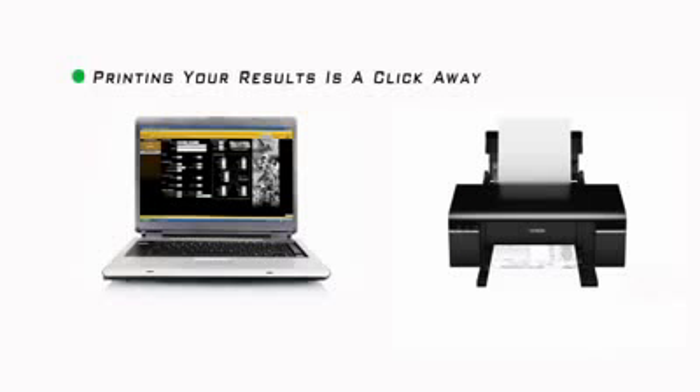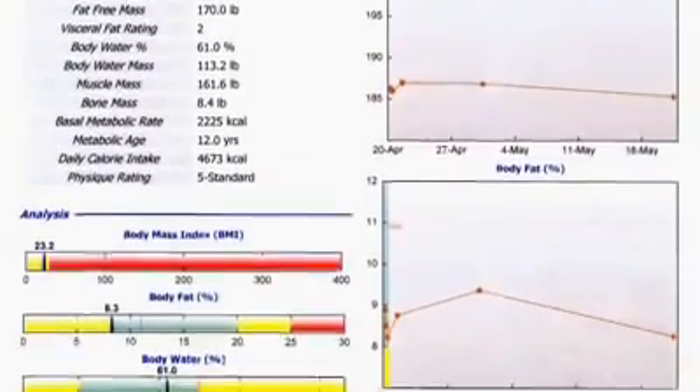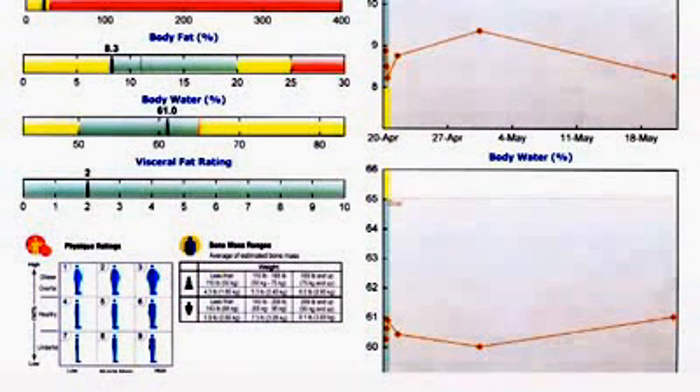Printing your results is just a click away using Healthy Edge. Just click on File, Print Measurement, and you will get a color printout of your last 30 days of weight, body fat, and body water, and all of your latest measurements on an easy-to-read, user-friendly printout.